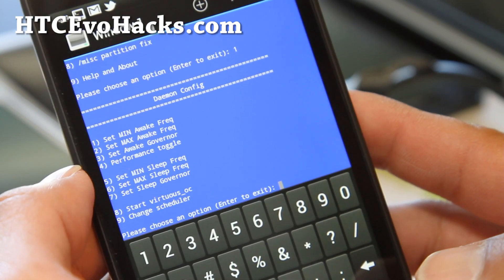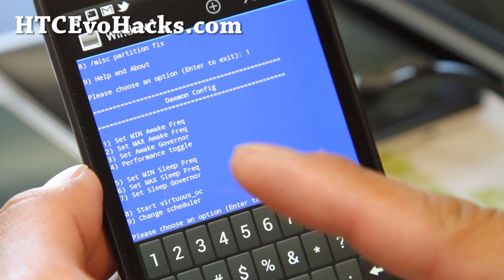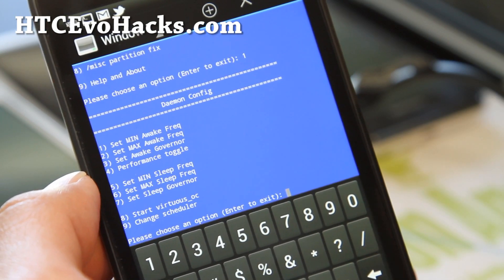Basically, you can change the awake frequency — awake is when your phone is on — and also you can set the sleep frequency, which is when your phone is on sleep. You don't need to put the frequency that high for sleep, so you can set it super low for that.